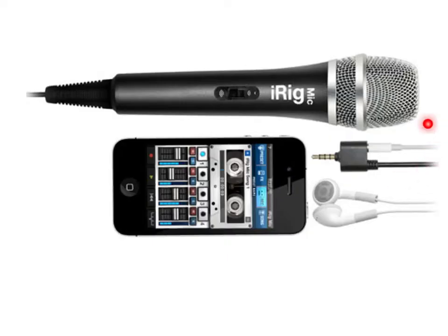Or you can use the connector for your earphones, meaning that once you've finished recording you can play back without having to unplug the microphone.